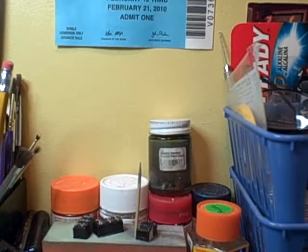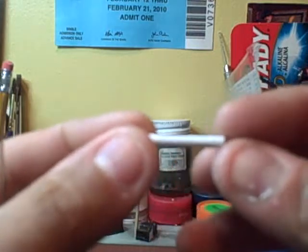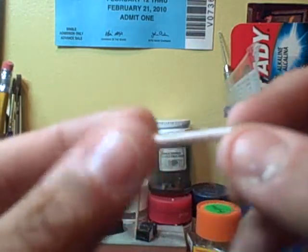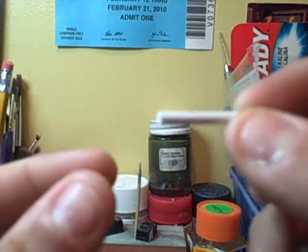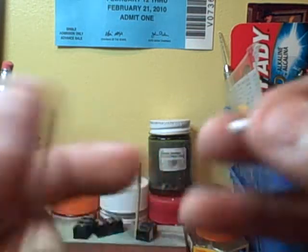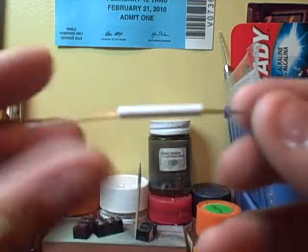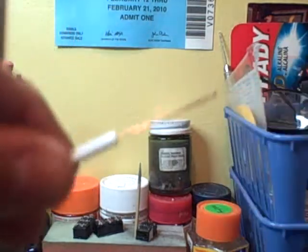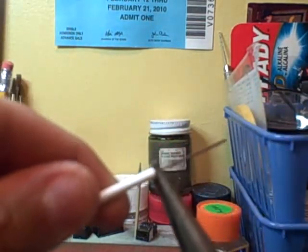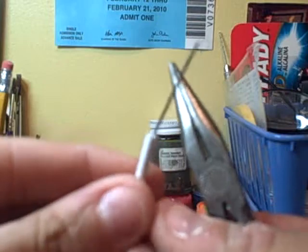Here's what I'm going to show you. First, take the paper clip and straighten it out. Cut the styrene tubing to size because this is the piece that's going to sit inside the truck on the inner part of the wagon. Slip the paper clip through the tubing, then take your needle nose and on both sides bend it up. Do the same on the other side.